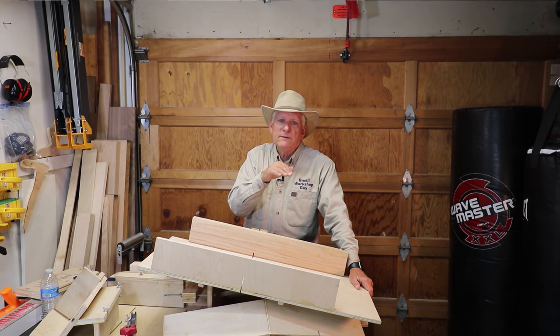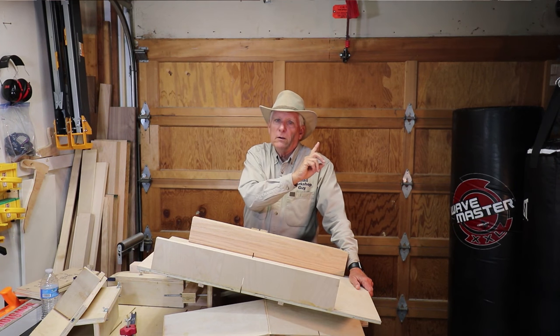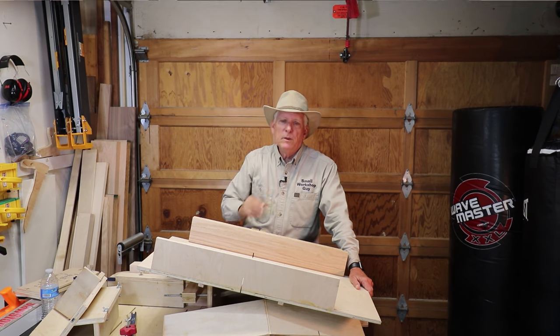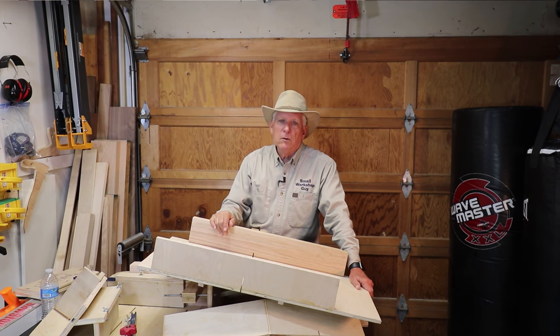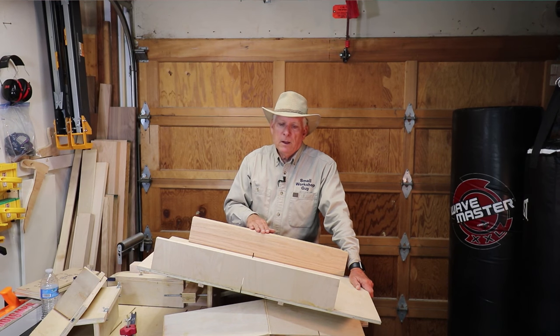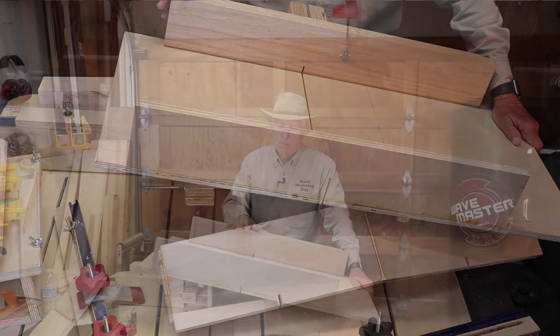I'll always put links in the description, so if you saw a link appear in the video you don't have to click it right then — you can wait, go to the description at the bottom of the video. I highly recommend Izzy Swan's build: a very simple sled, and the idea is to just use it for cross-cutting and not for trying to do a lot of other things with it.